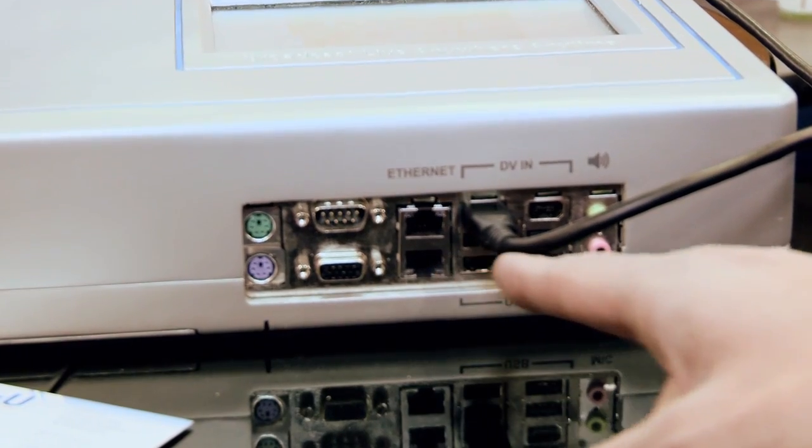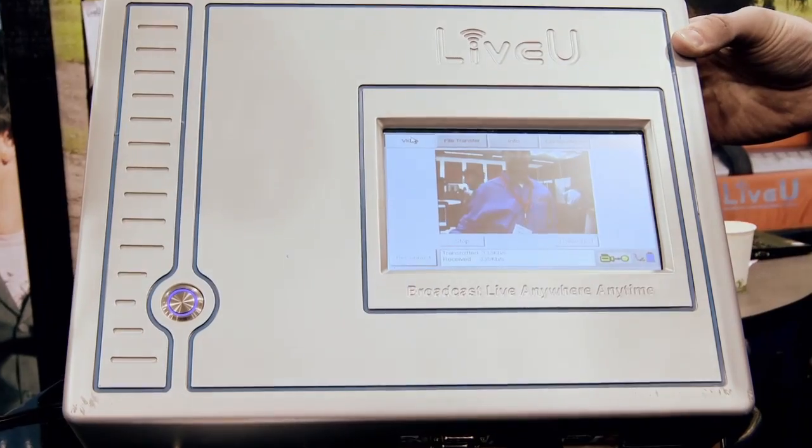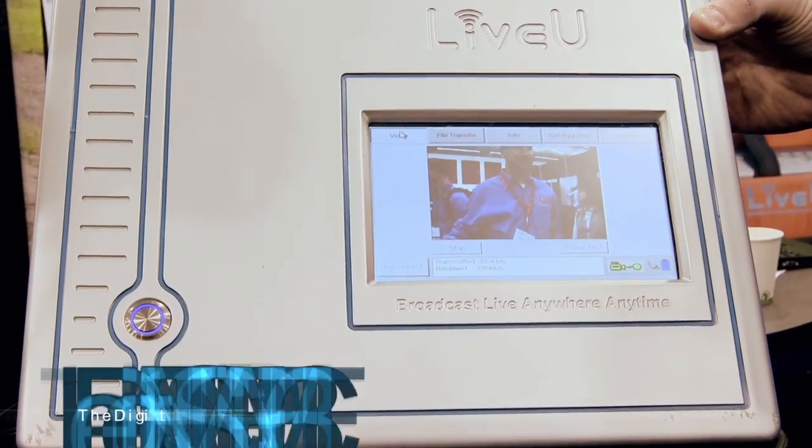Let's go through that workflow of how it works. You basically got this box that you put your camera into. You connect the camera with FireWire into our box, then the box encodes the feed, splits it up into separate packets, and transmits them through the mobile carriers. In the U.S., we work with Sprint, Verizon, and AT&T, so we have two air cards on each. And essentially, we bond the bandwidth together, so the video travels on all those six sources, and then you can also add LAN or Wi-Fi if needed.